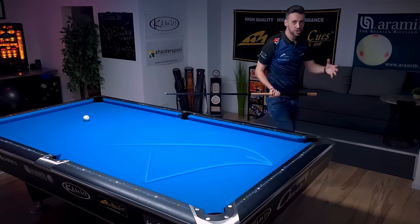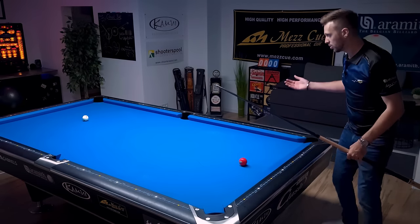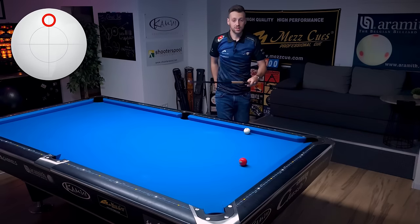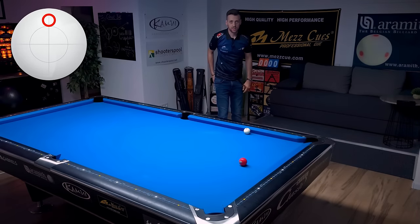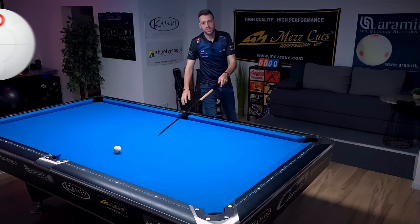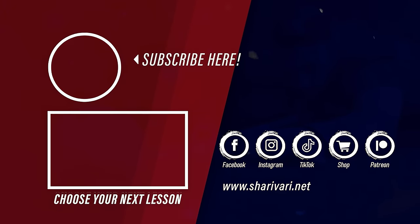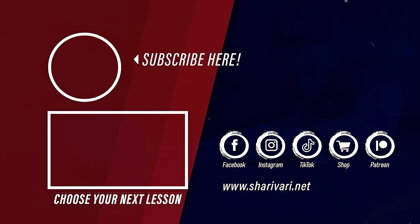Did you see the change in where the cue ball path is heading now? This is really interesting — we actually had left and right spin on the cue ball. As a reference I should have done this first: let's play it with no spin, just a high ball, using the normal ghost ball aiming to the center of the pocket — just watch what the cue ball does. As you can see, you can really do a lot with the cue ball even if it's frozen to the rail. I hope you enjoyed this video — it was a remastered version of an older video, a new one is coming soon. Thanks for watching, and as always, see you at the next lesson. Take care.